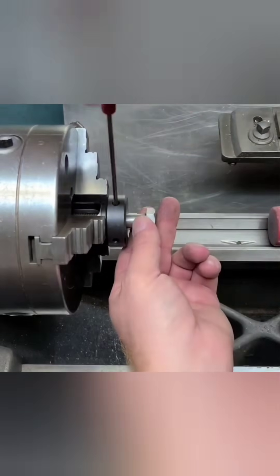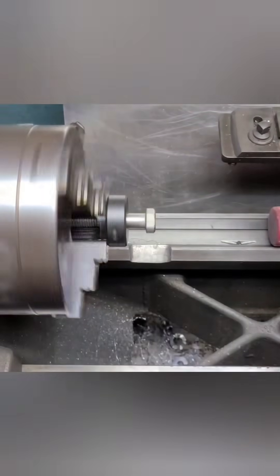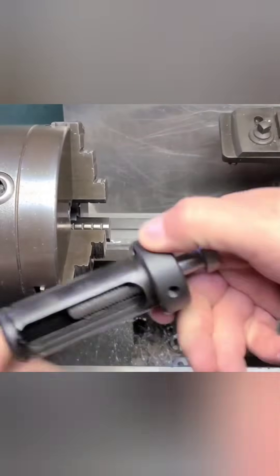If you have some light duty turning to do, a sleeve like you see here for holding a boring bar works great as a repeatable setup for turning parts.